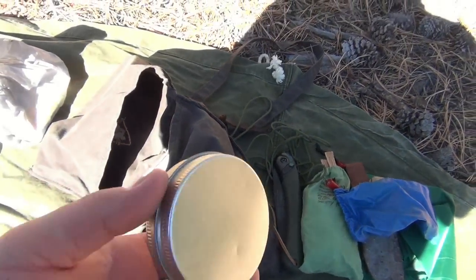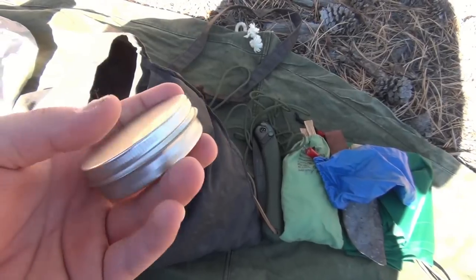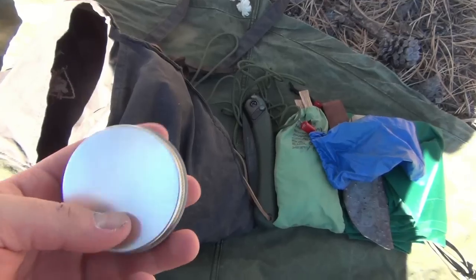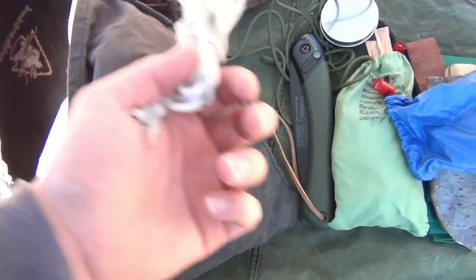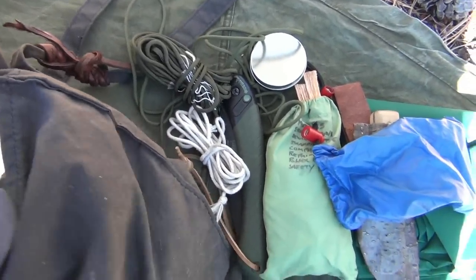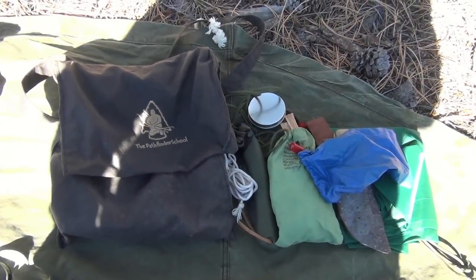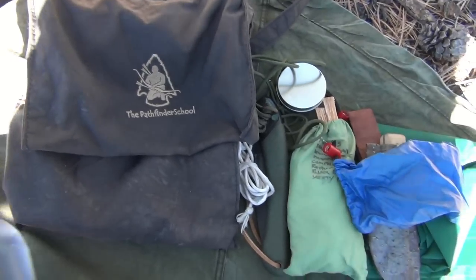This is a tin of fixing wax — pretty much just wax that I got from the Pathfinder store that I melted down into this tin. Some more cordage, and that's all I keep in my haversack. Pretty basic stuff.